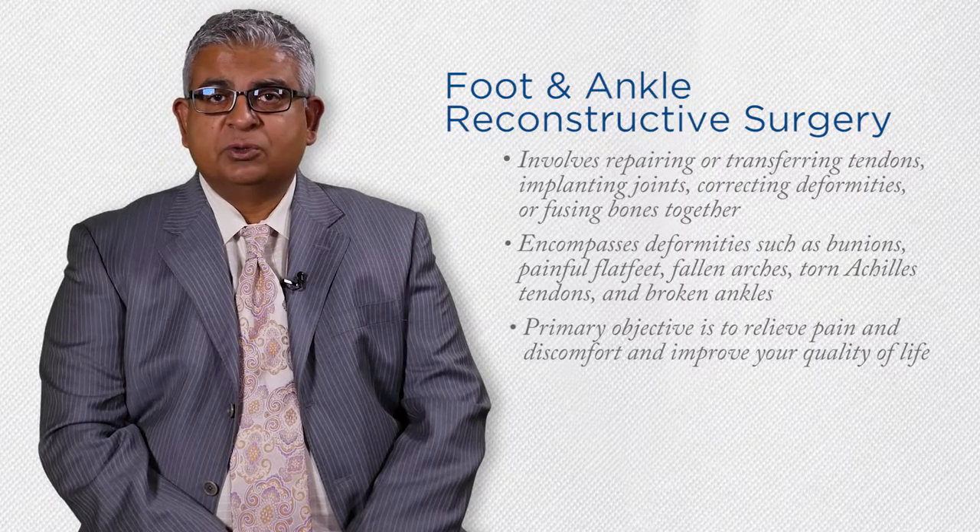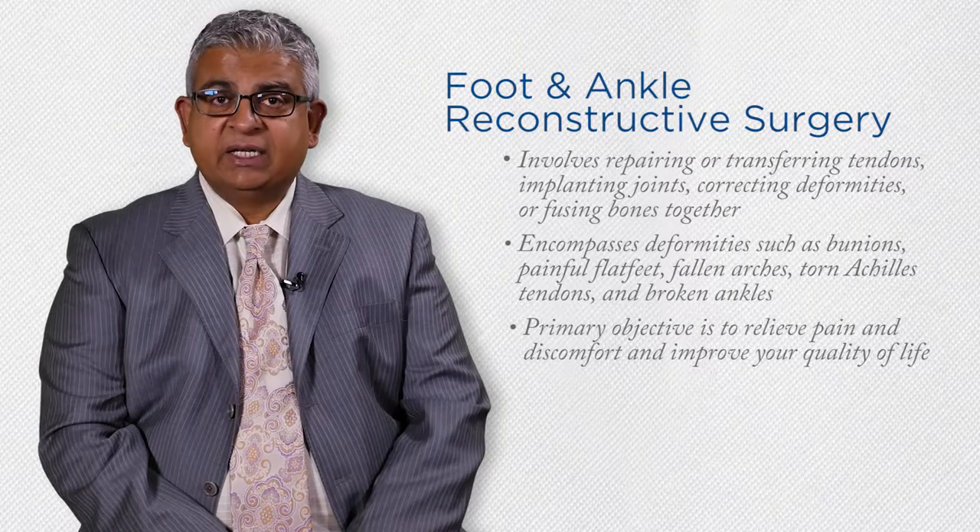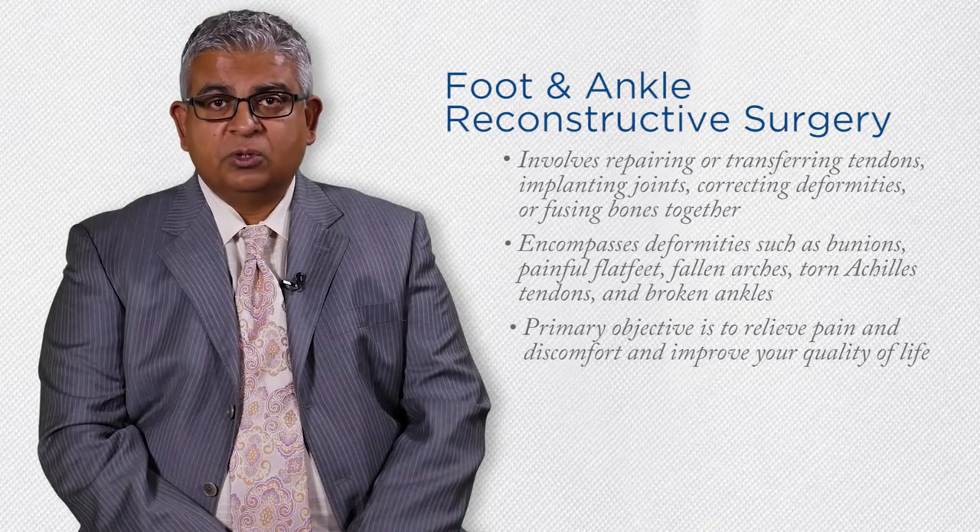The primary objective of these surgical procedures is to relieve pain and discomfort and improve your quality of life.